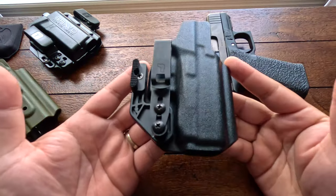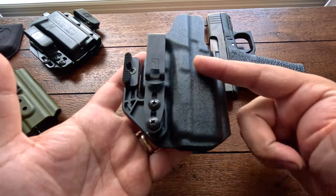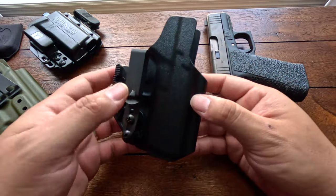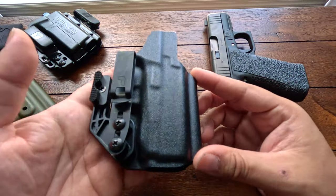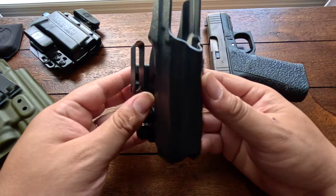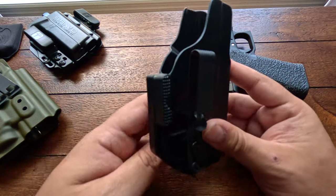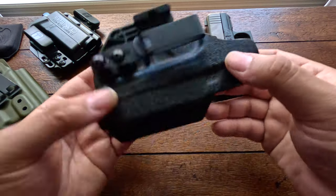The first one I'm going to talk about is the most expensive one — this is the Tolster Oath holster. What I love about Tolster is their quality and finish. It ships next day so it's very fast. It comes with a metal clip that is tuckable, the claw, and a mid sweat shield so you don't have the full-length sweat guard that can dig into your body and become uncomfortable over time. It has an open-ended muzzle so you can fit a threaded barrel. Very nice, minimalistic quality — and I do have a wedge on here, which doesn't come with the holster, but I run it sometimes.